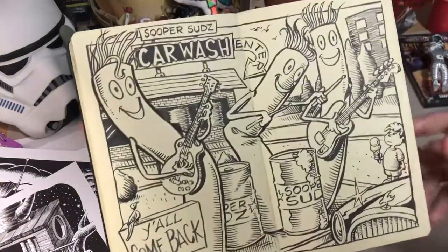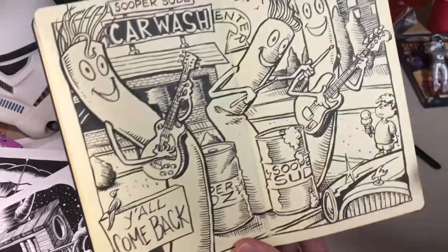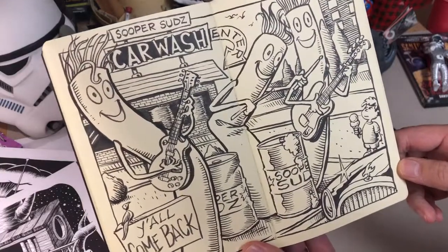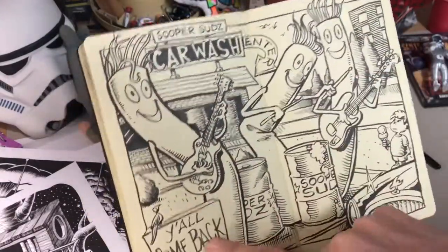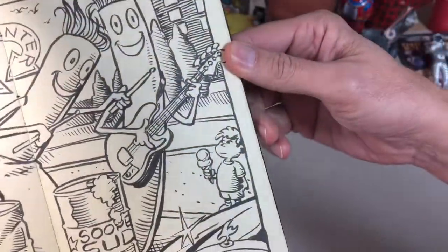I believe we had gone and gotten our car washed and there was probably one of these guys, so I fantasized that they would become a band — all made up. Super Suds Car Wash, "y'all come back." I do kind of like this little kid with the ice cream cone.